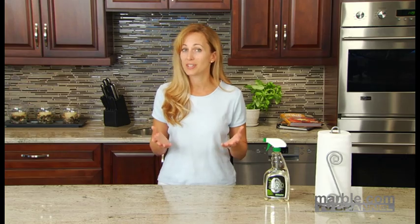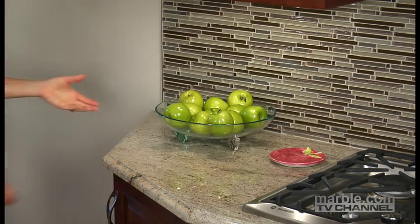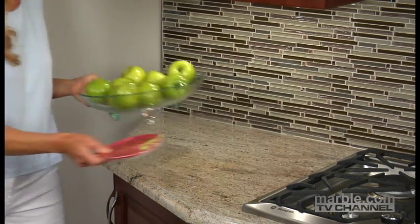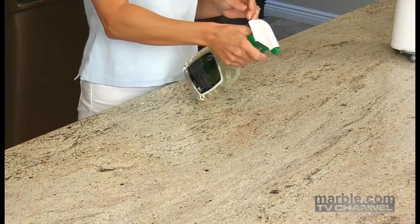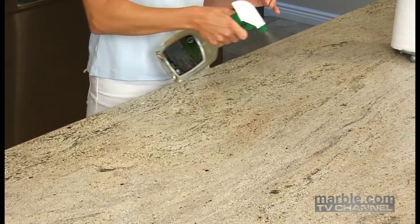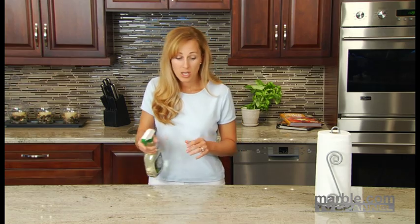For the Superior Zero sealer, the application is very simple. First, remove all objects from the countertop and clean the surface. Let it dry for a few minutes. Apply a generous coat of sealer so that the surface is completely covered. If you have a large kitchen, then work in sections.